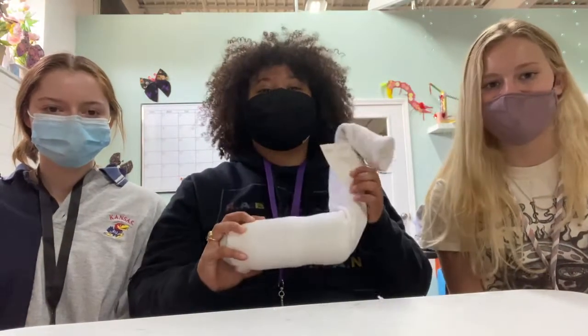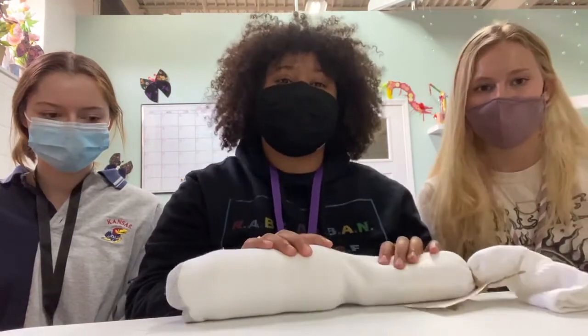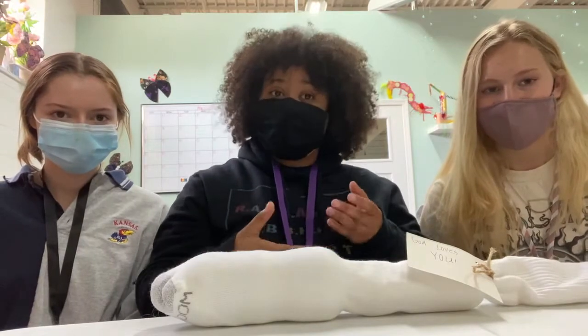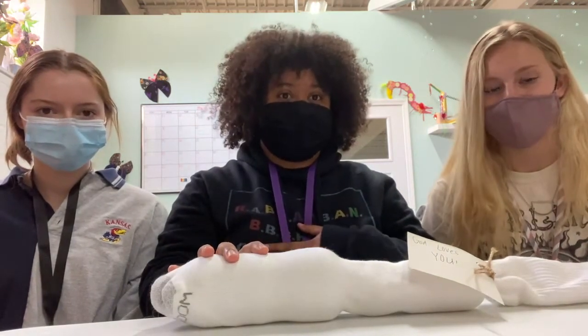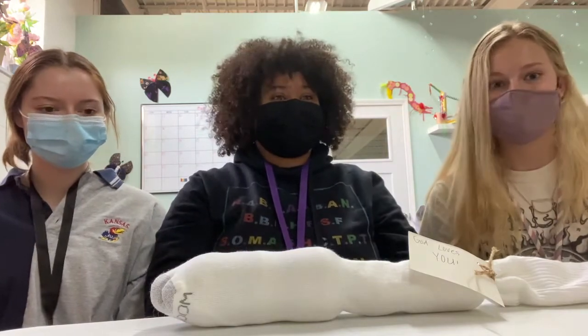Today we're at Scraps Kansas City and we wanted to talk to you about making sock kits, which we have displayed here. The reason for making sock kits is that it's an easy way to give homeless populations the supplies that they need. It's easy to give through the window and it's an alternative to giving cash, because a lot of people aren't comfortable with that. So let's get into it.